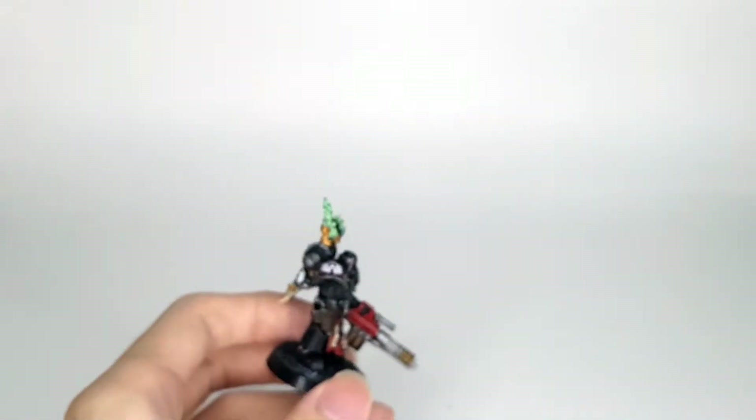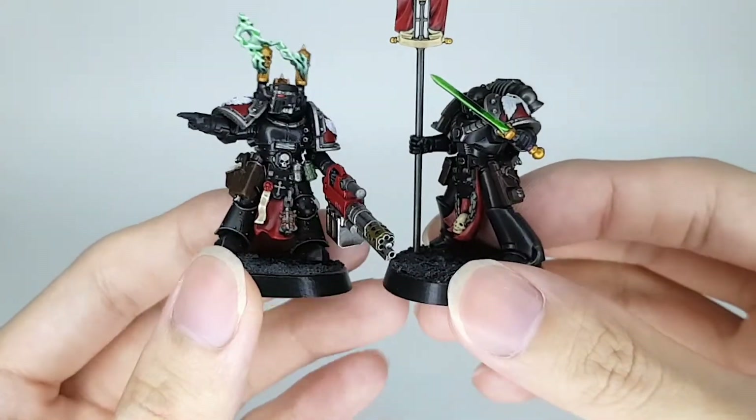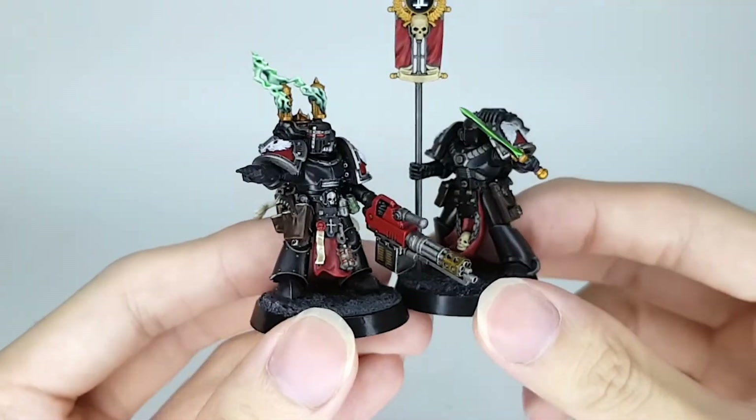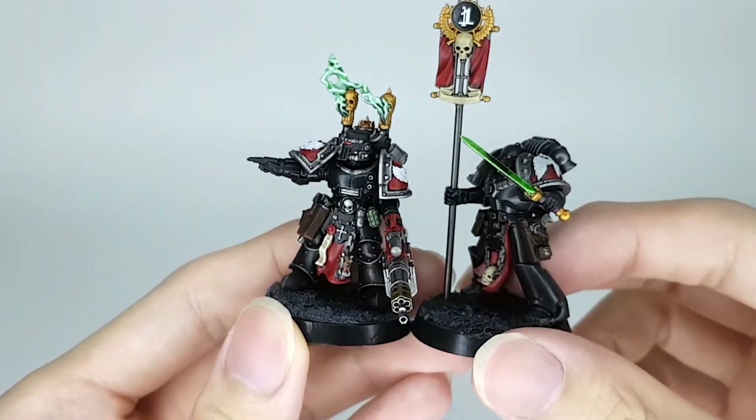Let's bring in another miniature for a bit of comparison. Here I have a tactical marine. They are pretty much the same size.